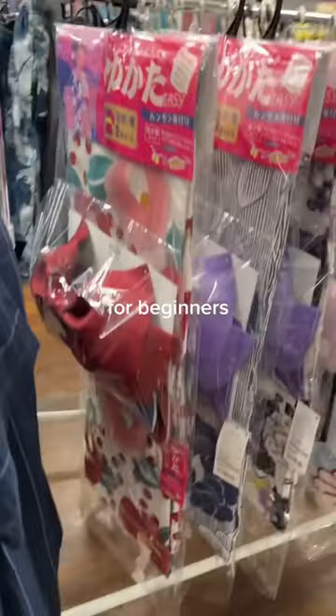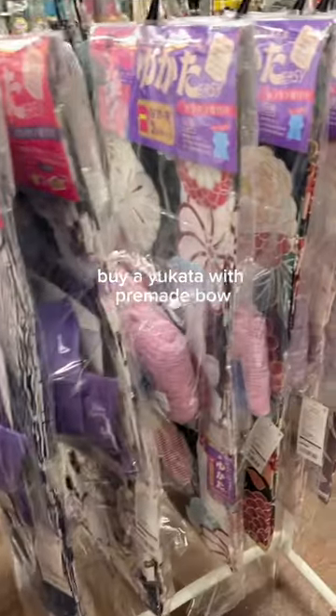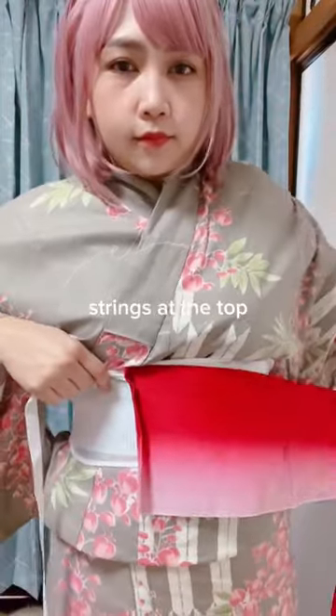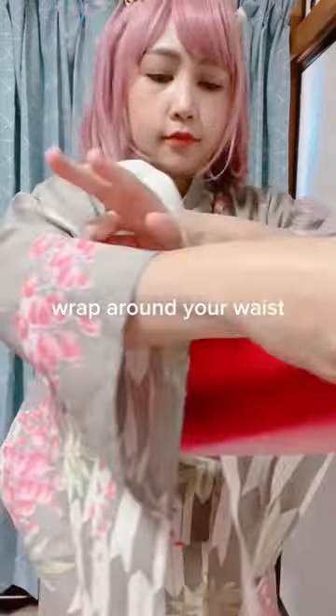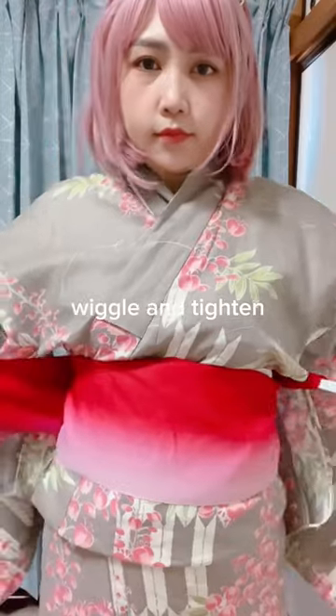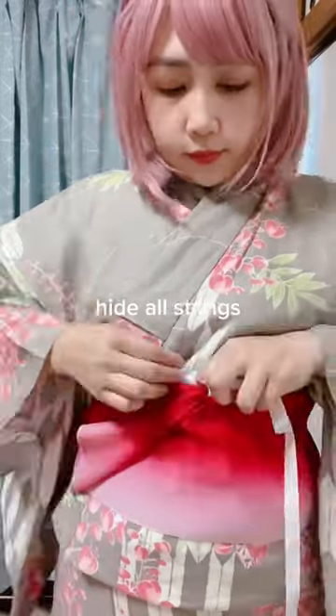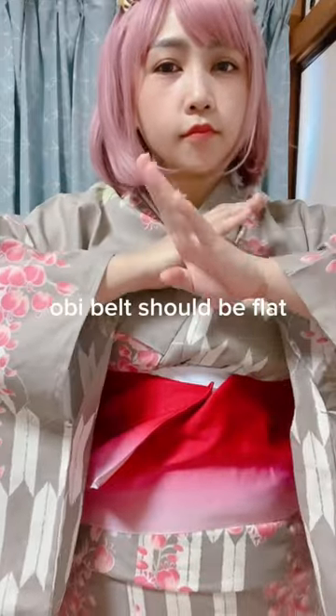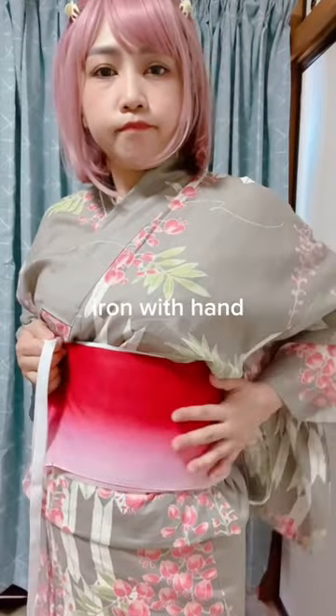How to wrap for beginners. Buy a Yukata with a premade bow, and choose an Obi belt with strings attached. Strings go at the top — wrap around your waist, wiggle and tighten, then tie a knot. Hide all the strings so the Obi belt lies flat, and iron it smooth with your hand.